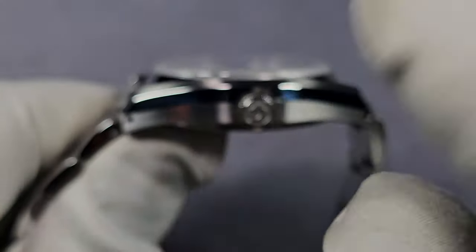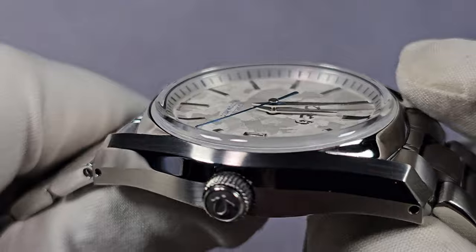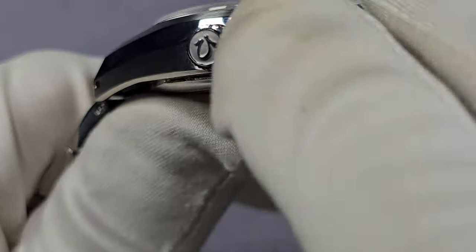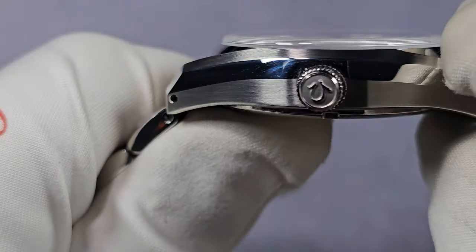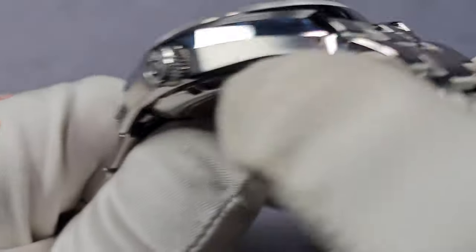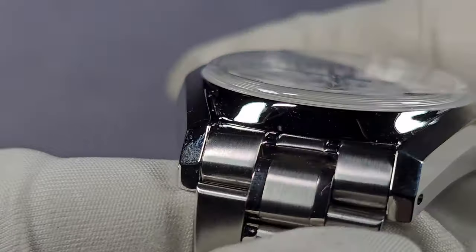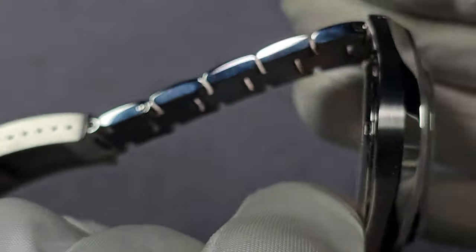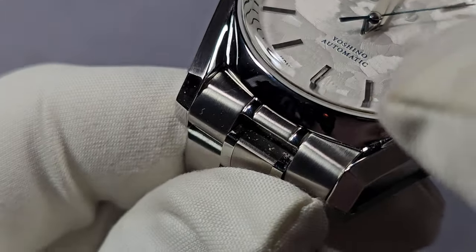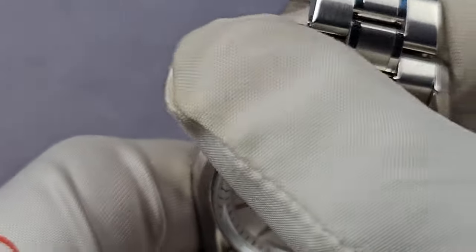The case is kind of unique — it does go right up and then steps down between the lugs. There are various finishes on it: you've got brushing on the side, and a massive polished relief that runs right along. The finishing is really, really nice. You can see where a bezel would have been between the lugs — that's polished as well. Then you've got brushing on top and around the side of the case. So you've got brushing, polishing, brushing, and then polishing between the lugs and on that part of what would be the bezel. It's a really nice design, I like it.